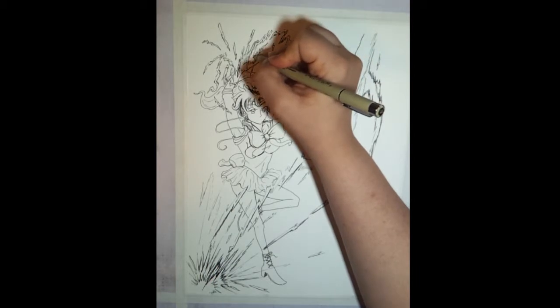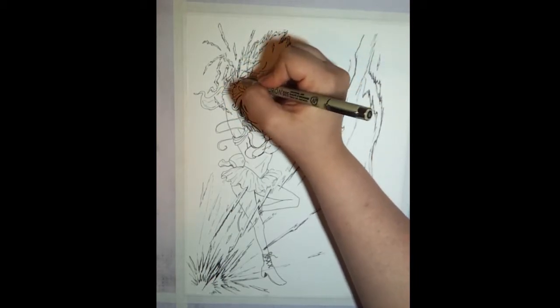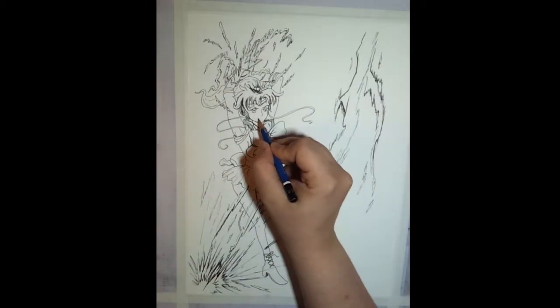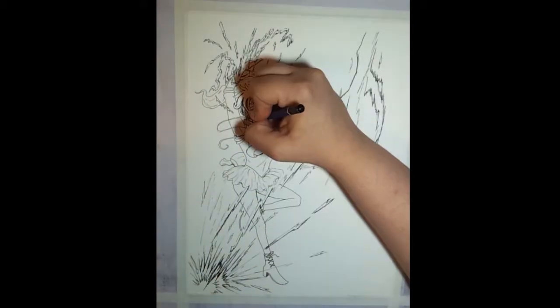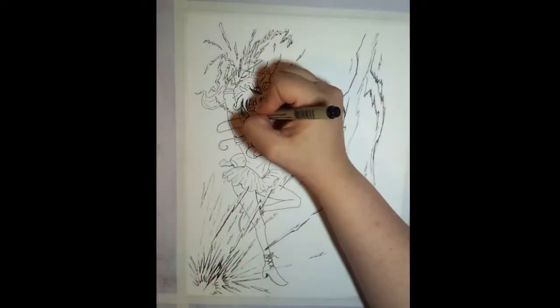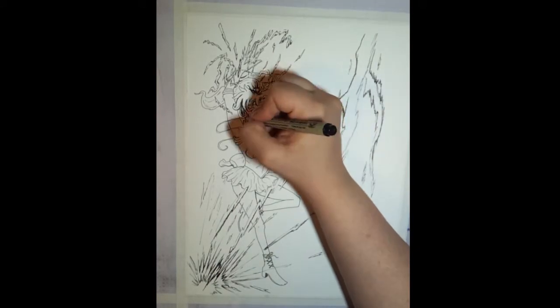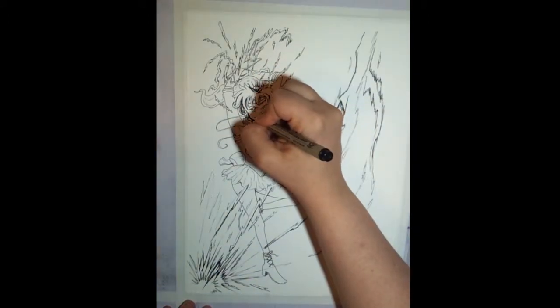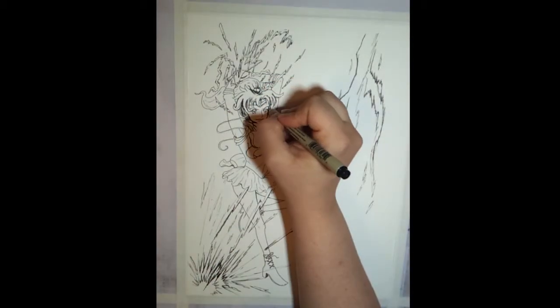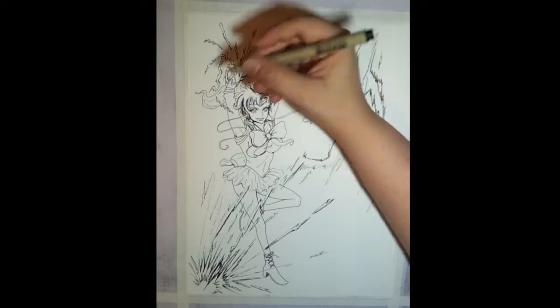I'm using a 005 Micron pen on the hands because I want them to look very delicate. Later in the piece you'll see me go back over it with a Graphic 1 when I'm cleaning everything up, because you really couldn't tell the difference between the hands and the electricity around her. Once I started adding a lot of the color in, it just felt a little flat, so I made it a little more dynamic and defined her body a little more so that she pops out from the background.